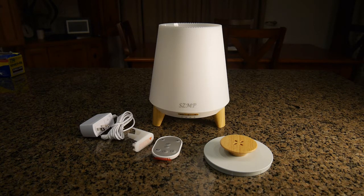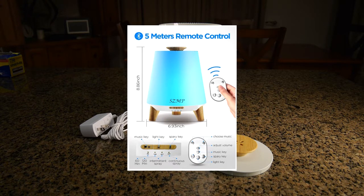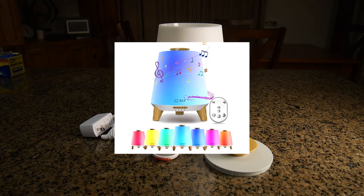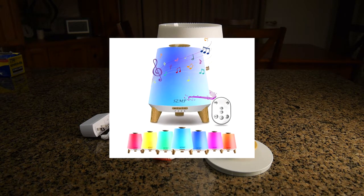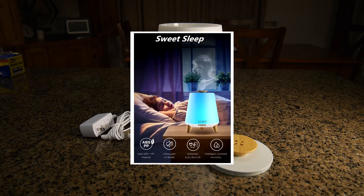It comes with a remote control and has a Bluetooth speaker on the bottom. It breaks up water particles to make a nice soothing mist. It also has eight ambient lights and auto shut-off, so it'll turn off automatically and hopefully help you relax.